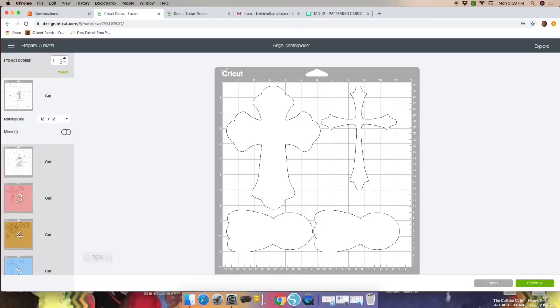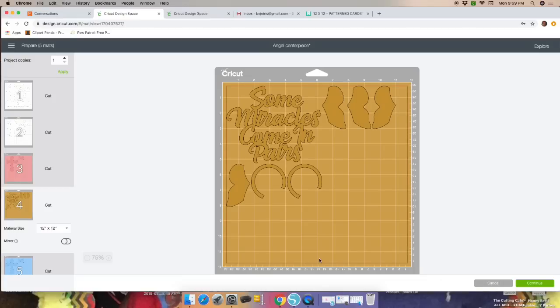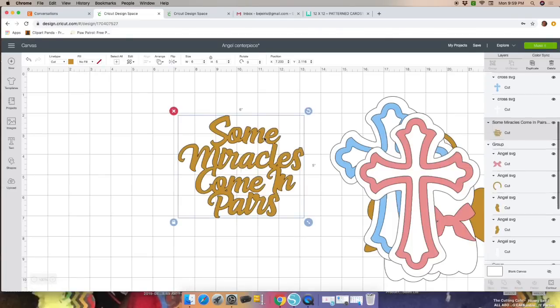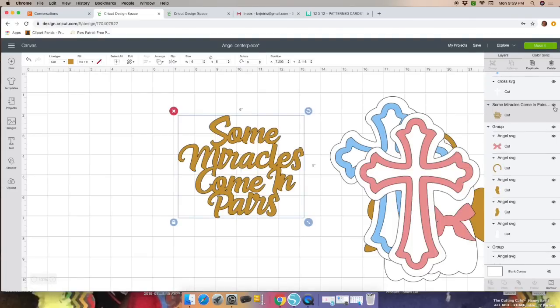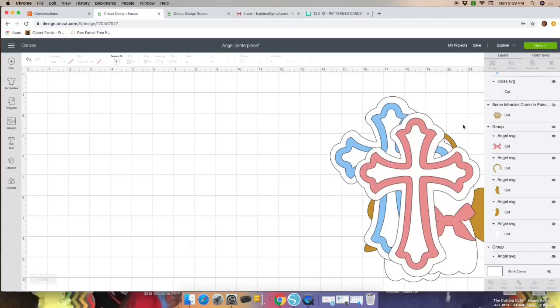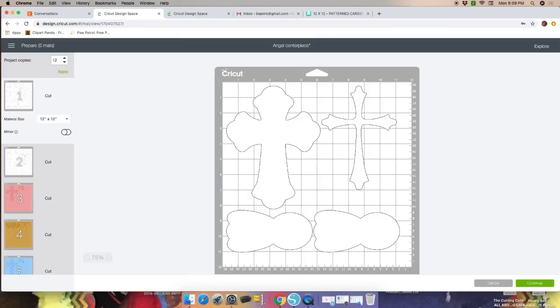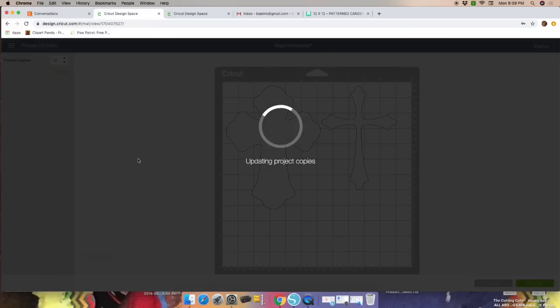There are six centerpieces and they'll be double-sided, so I click 12. But wait — the wording will give you 12 as well, which we don't want. Let me go back and hide the wording, because we don't need 12 of the wording — but we do need 12 of the rest. Click on the wording on the right-hand side and click the eye icon to hide it.